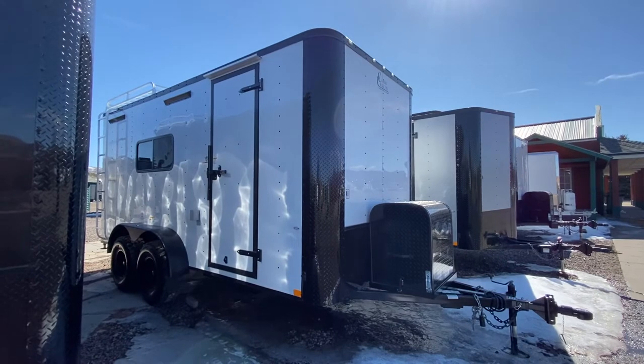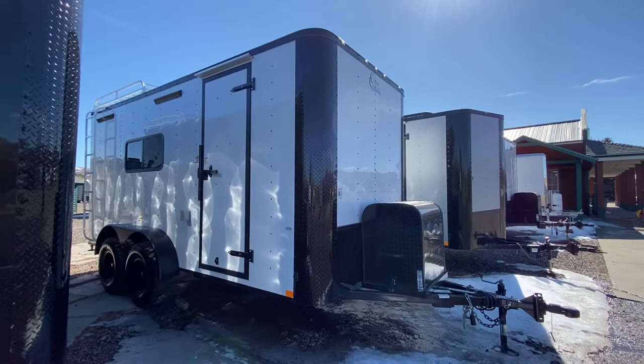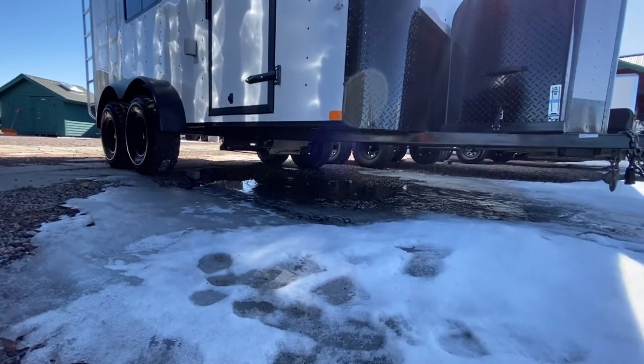These trailers sit up tall. They're meant to give you a true off-road experience. They sit up about four to six inches taller than your standard trailer. They have about 19 inches worth of ground clearance. We don't run big, giant axle tubes underneath them, which defeats the purpose of being off-road.